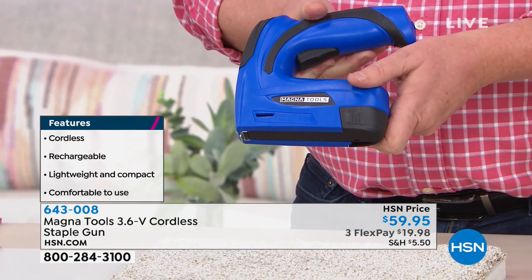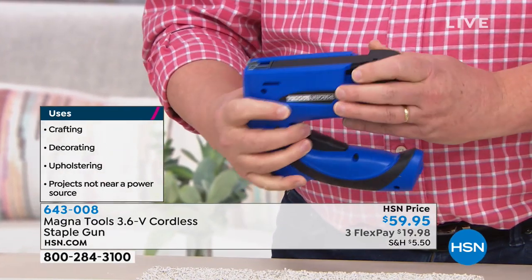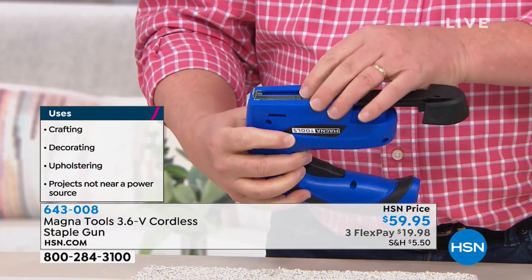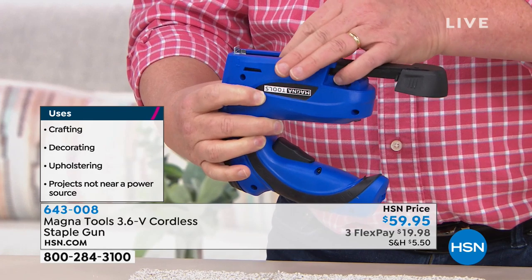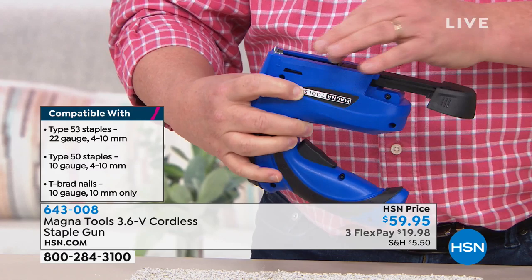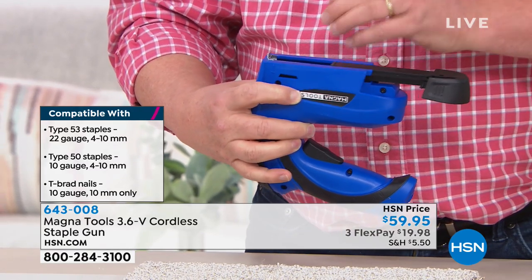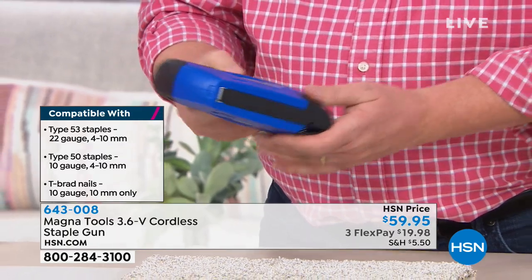And then you can put the staples wherever you want them to be. The staples go in the bottom, just right there. We actually give you 800 staples to start with. You can get more staples at any hardware store. They also use brad nails, so if you want to do brad nails, you can use those as well.